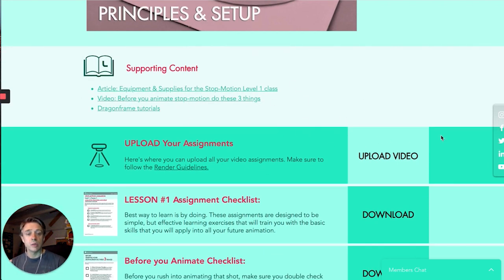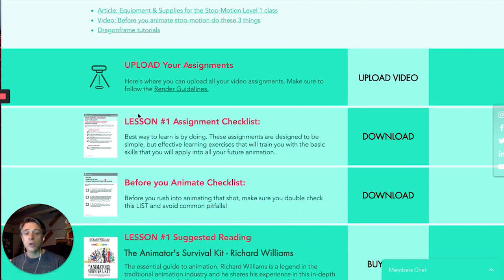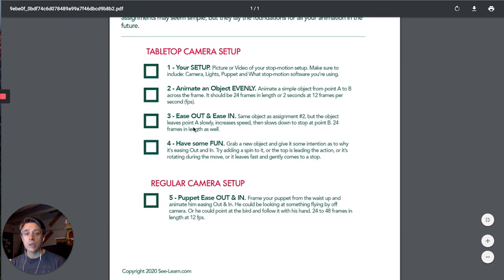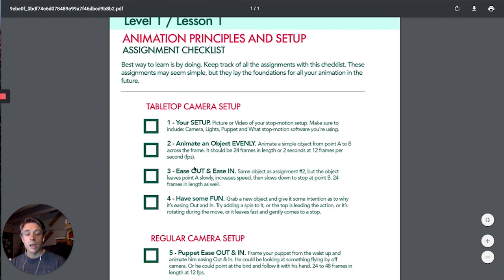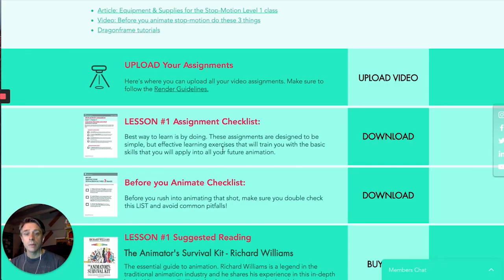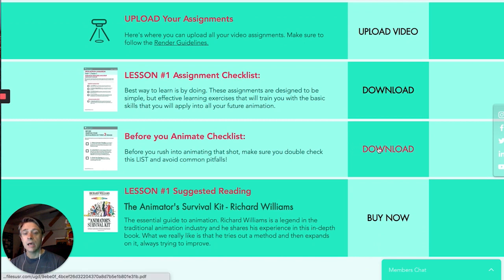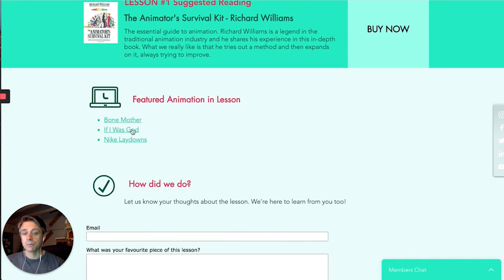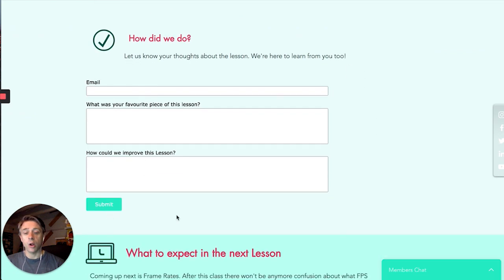On each page is where you'll upload all your assignments — there's just an uploader there. You also get a checklist for each lesson to keep you on track of what all the assignments are going to be. Some classes also have a PDF, like in this case the Before You Animate checklist, just as a reminder of what you need to have ready. A lot of the lessons also have suggested reading and viewing — in this case it's the classic book by Richard Williams. And we always look for feedback on all of the assignments as well.